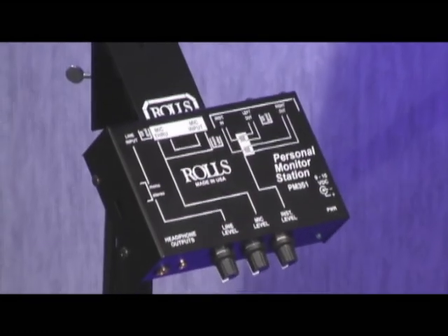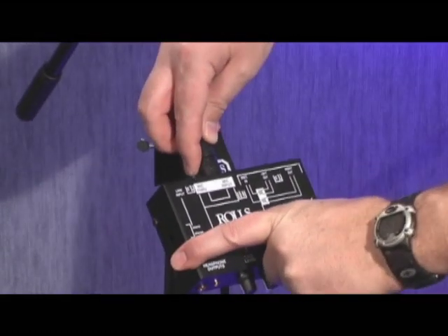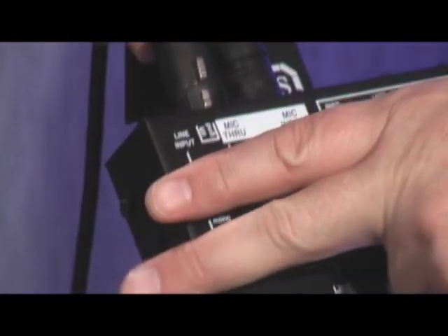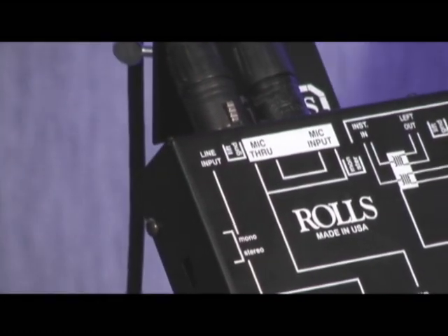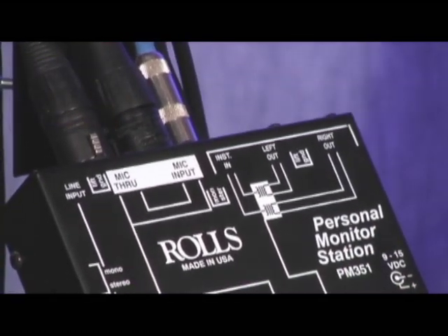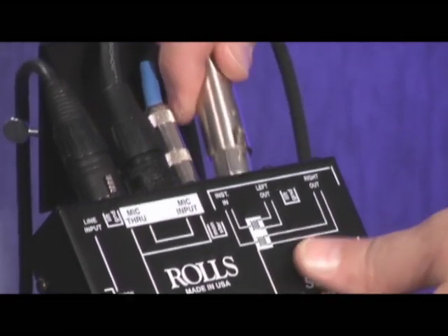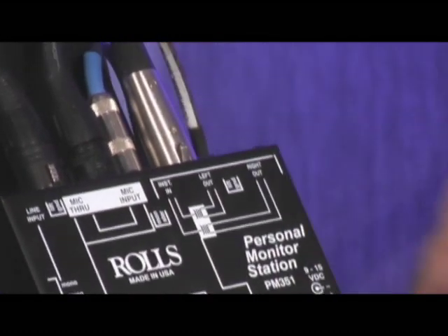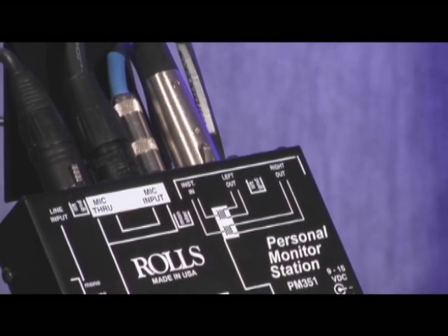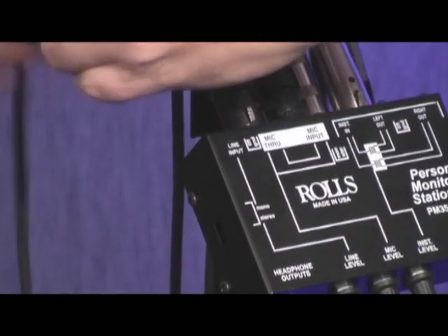The PM351 mixer is extremely easy to use and set up. First, plug in your mic input, then from the mic through-jack take an output of your mic and send it to your mixer on stage. Then plug in your instrument to the instrument input — there's a little direct box that allows you to have either a left and right out or just a mono out. Take the output of your instrument and go to the snake on stage. Then to get the monitor mix into the mixer from your main console, take a stereo output and feed it into the line input.